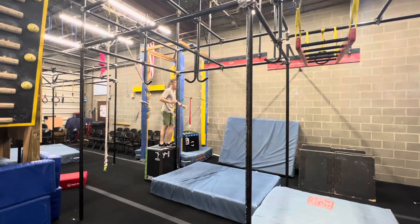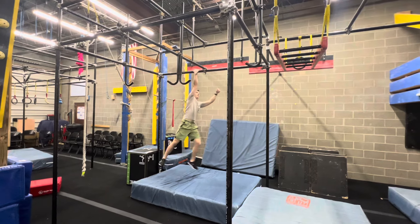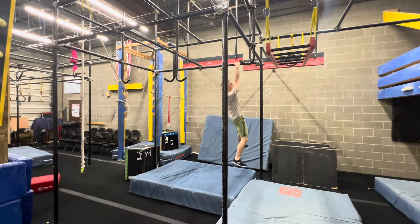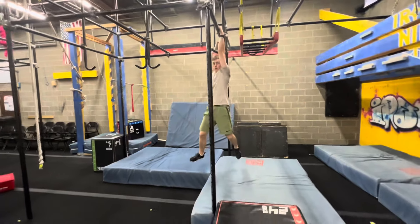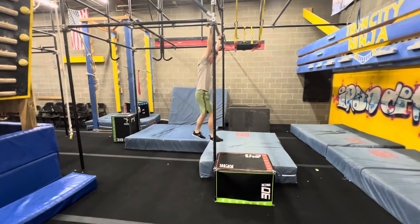Obstacle number one is hands and feet. You have the three vertical bars and two horizontal bars to use to climb across. You'll see Andrew using all of these bars. The finish platform is the Pile Box and it is a stick platform.